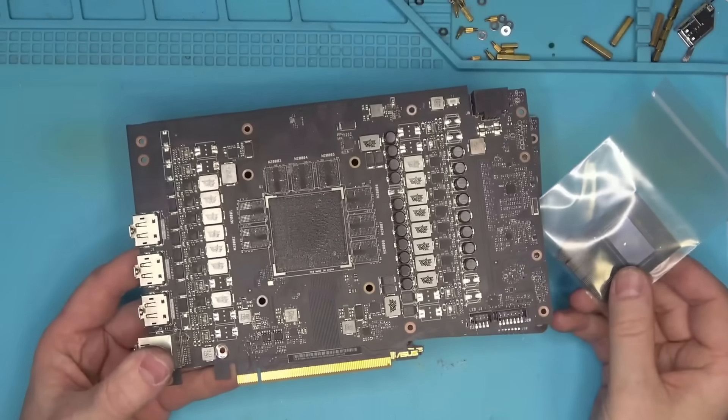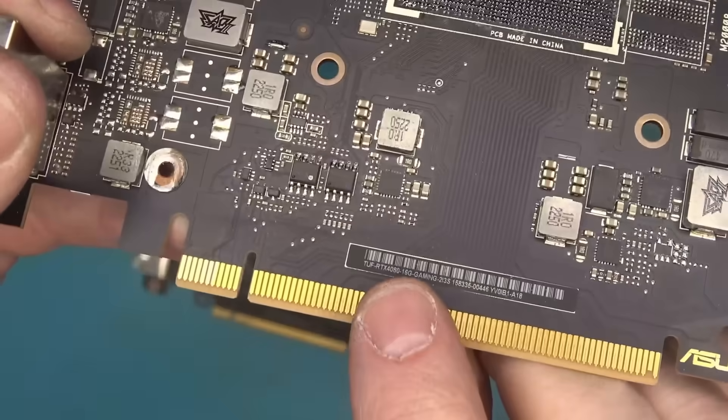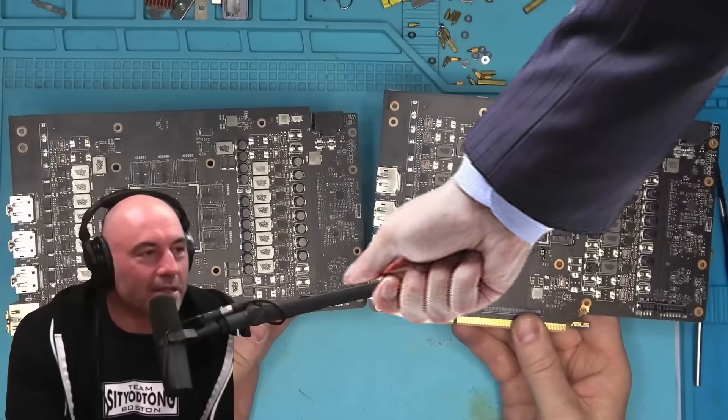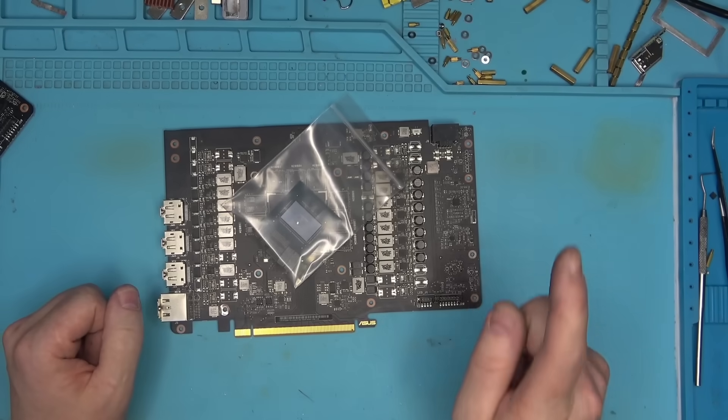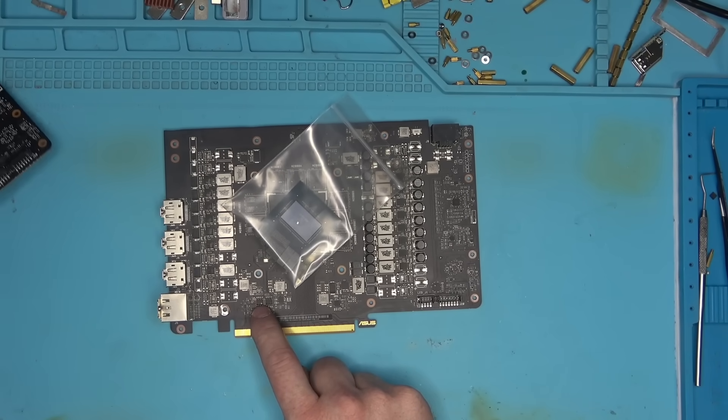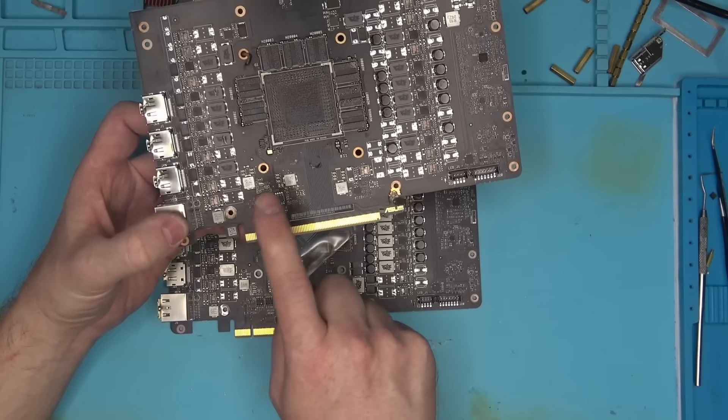I'll solder those remains to the donor board, which is not super. The board looks identical, so it should work — it's entirely possible. One thing to keep in mind is that since the core is super, the BIOS also has to be super, so I'll have to swap the BIOS chip in the process.